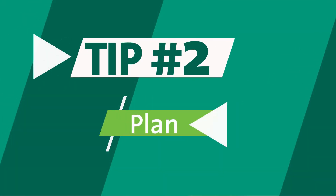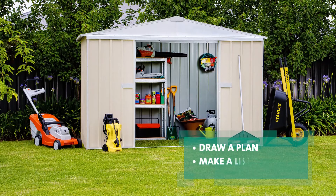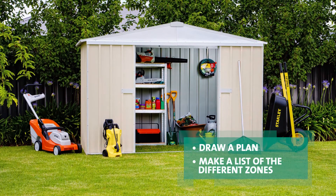Tip two, get a feel for the shed and understand the space you have available. Perhaps draw a plan on the floor or make a list of the different zones you want to create.